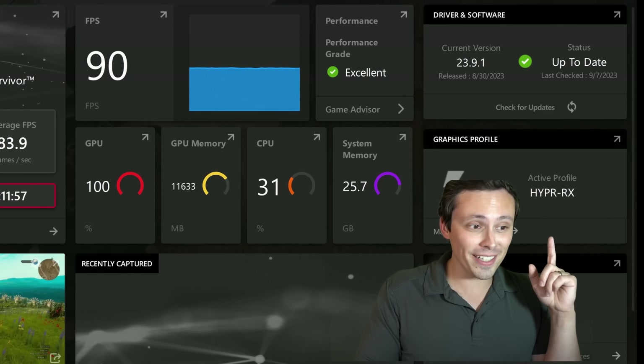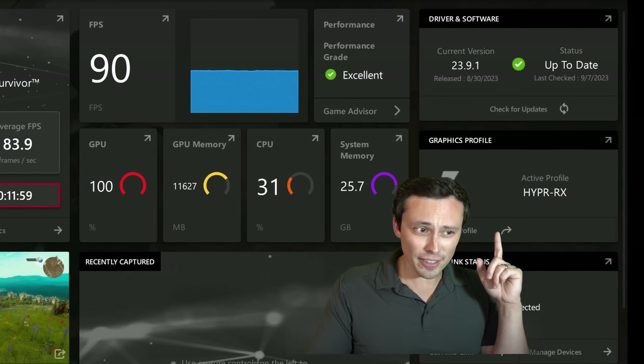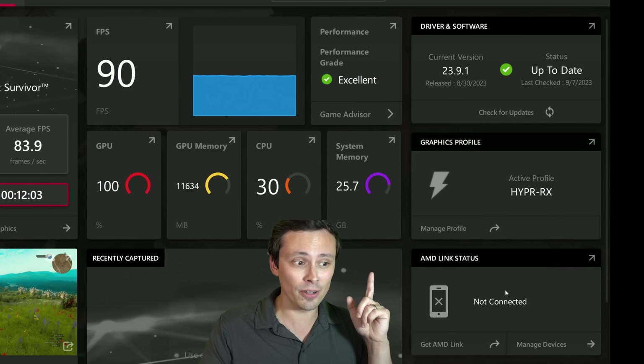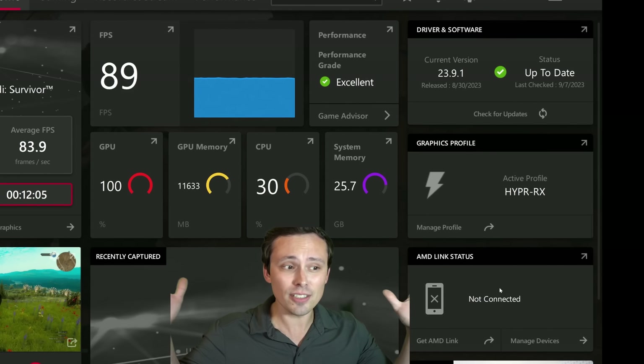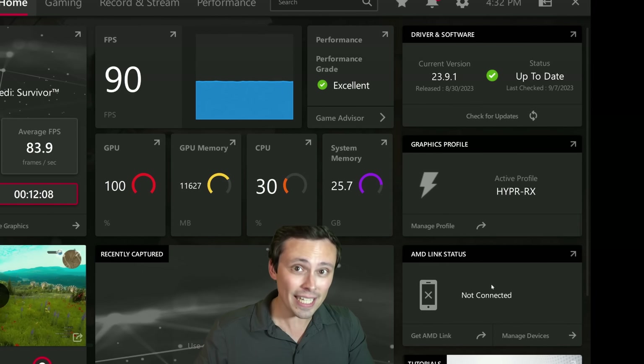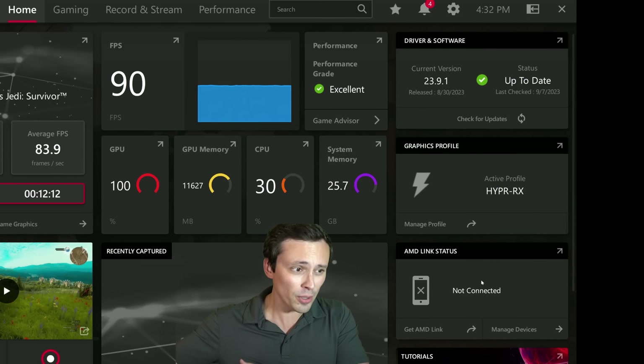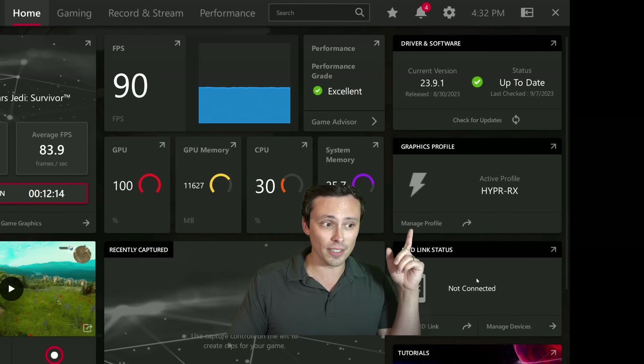Hey, look, it's a HyperRx button. It's here, sort of. We'll talk about it in just a second, but there is a HyperRx button now in your AMD software. If you have an RDNA 3 or RX 7000 series GPU, this is not available on the older ones.